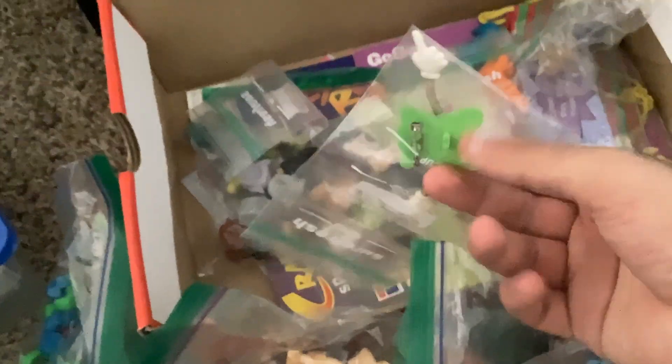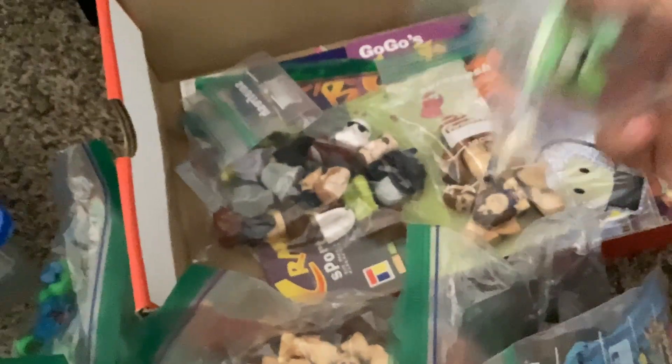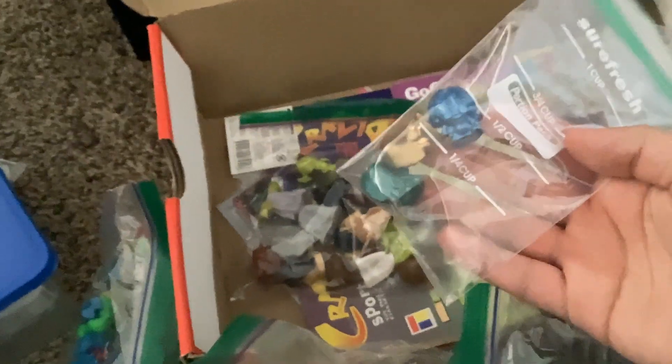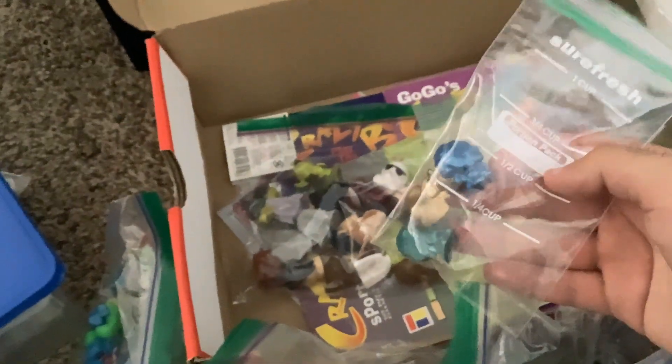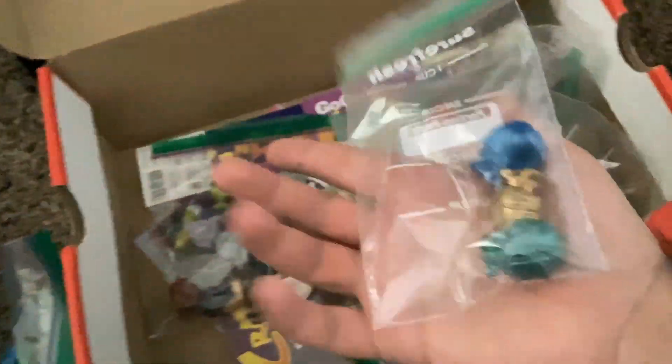Then we have this Knuckle Bones guy but he's like a pin for some reason — the arms are all weird, like spring arms. These are from my good friend Vlad — he made them and shipped these all the way from Brazil to the United States with my package. I didn't ask for them, he just gave them to me for free. A very good guy.